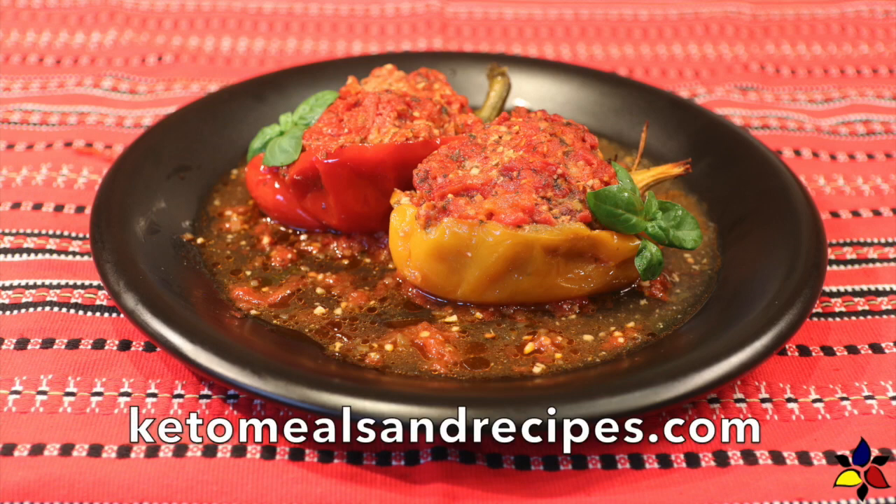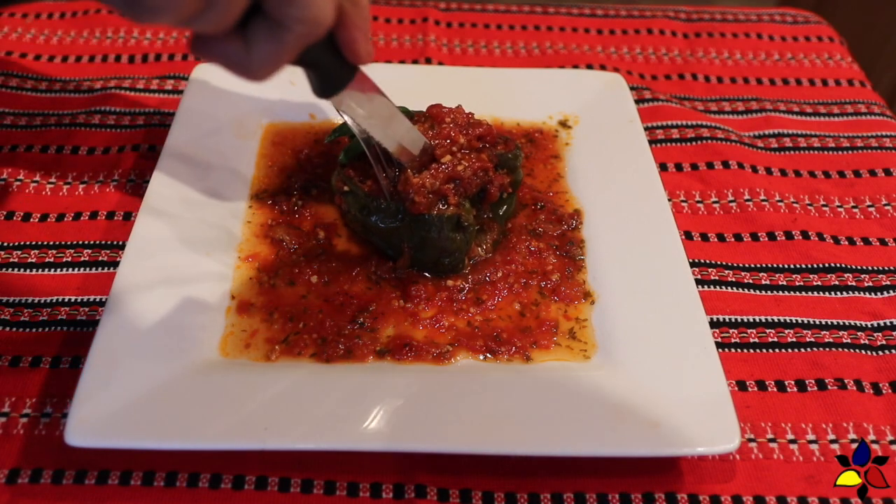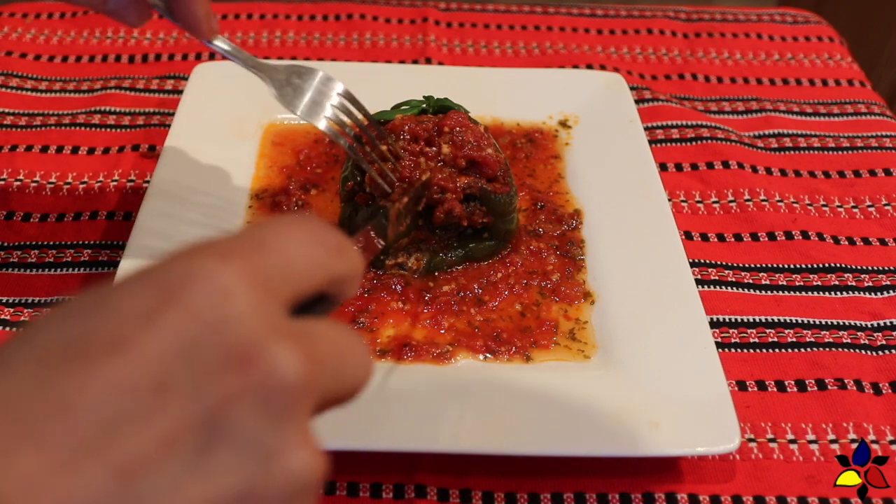Welcome to KetoMealsAndRecipes.com. Today I'm going to show you how to make one of my family's favorite keto comfort meals. This recipe is adapted from my mom's version of stuffed bell peppers.